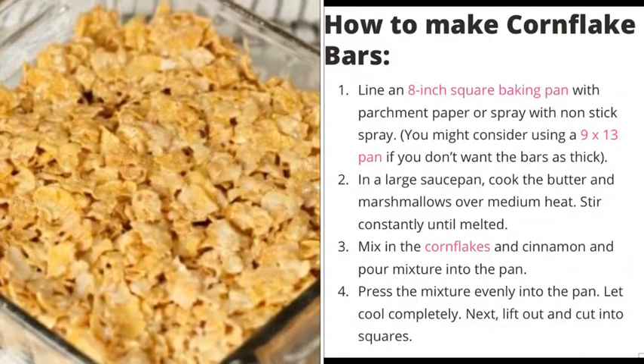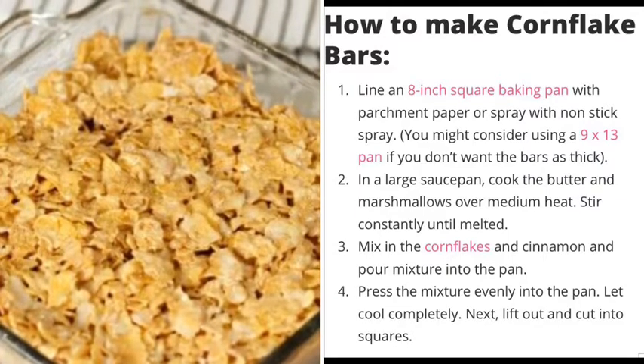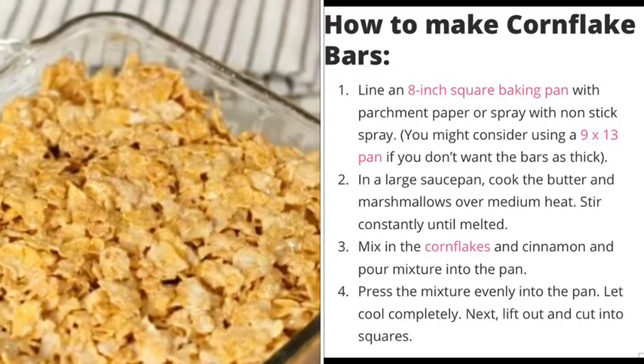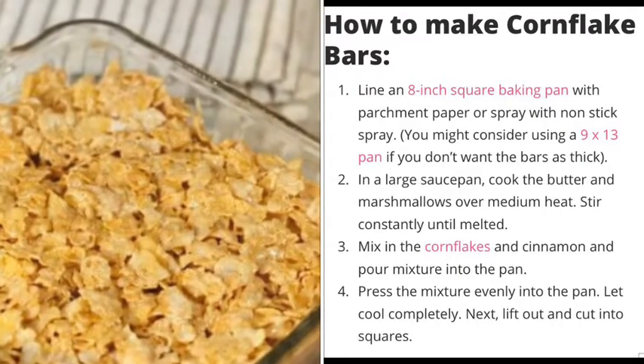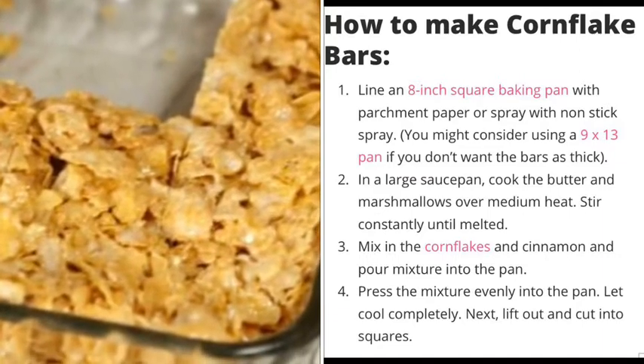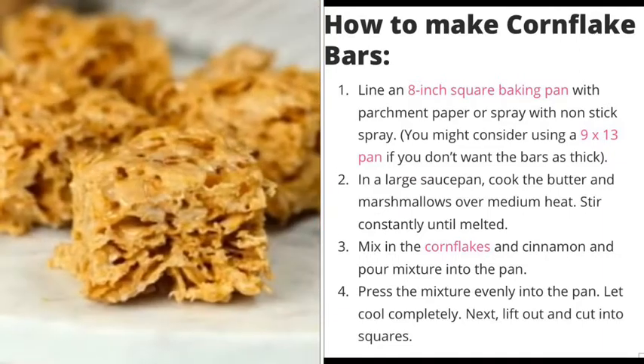First, line an eight-inch square baking pan with parchment paper or spray with a non-stick spray. Then in a large saucepan, cook the butter and marshmallows over medium heat, stirring constantly until melted.